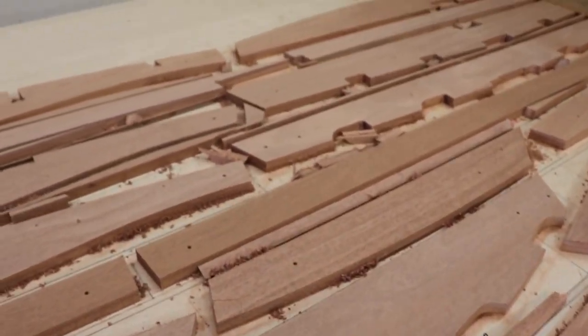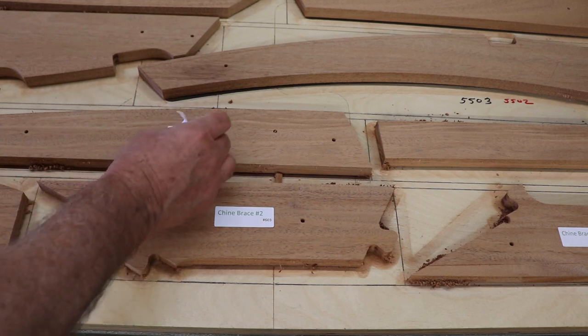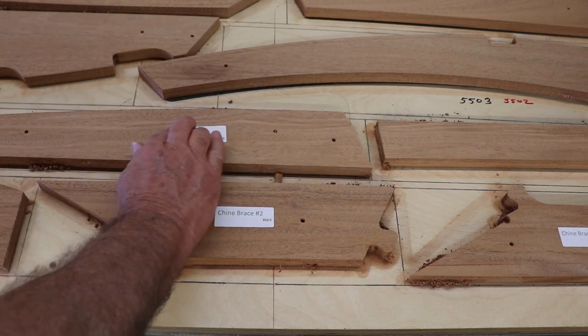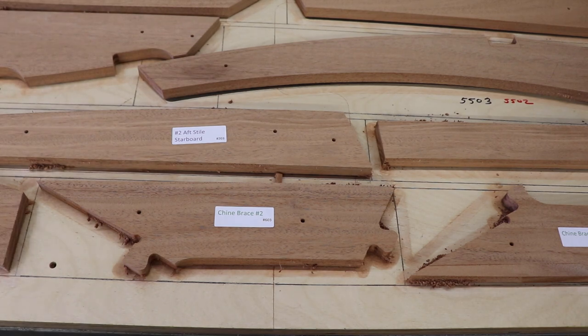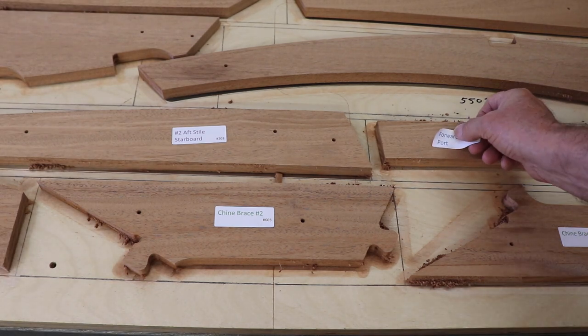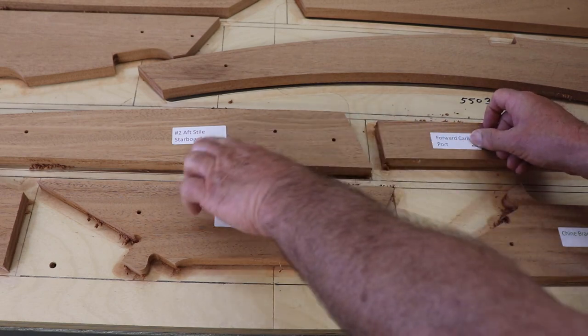Looks like we're in pretty good shape. Once the final routing is completed, we put on our color-coded identification labels. They'll tell you the part name, number, and their location by color.